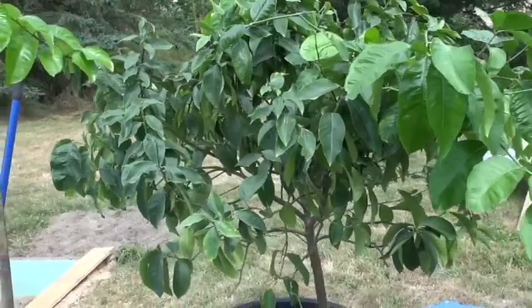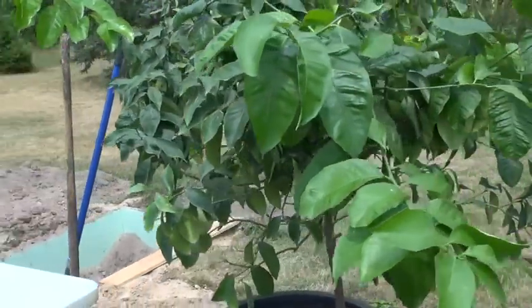Hi guys, today we're going to be talking about growing citrus and other tropical fruits outdoors. And I don't mean in pots — I'm talking about in the ground. This is my lime tree, a Persian lime that I picked up in Texas about three to four years ago. And most of you that have been watching know that I'm in Michigan, which is not an ideal place to grow citrus unless they're in a pot.